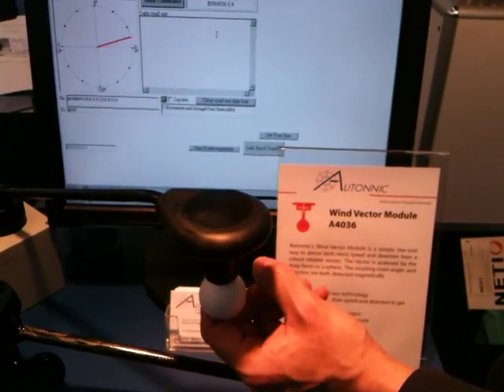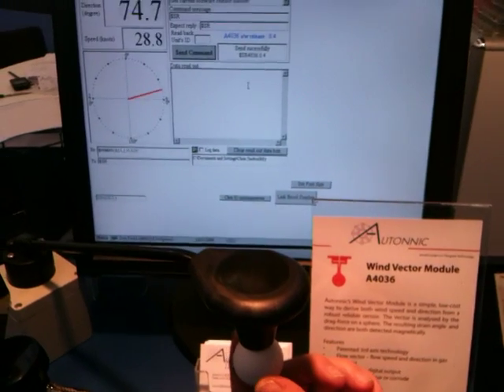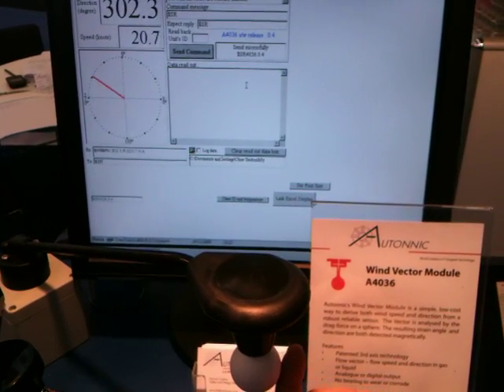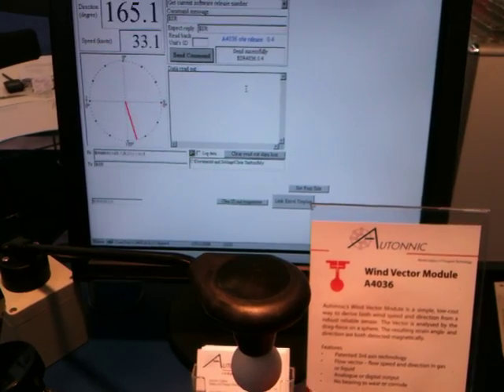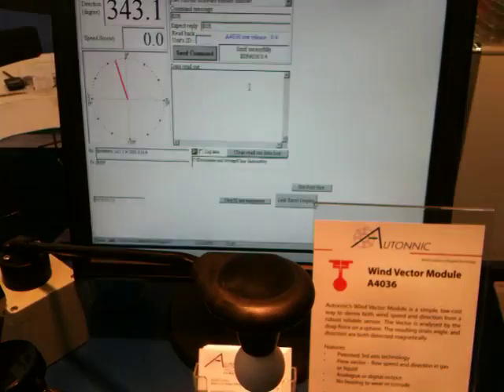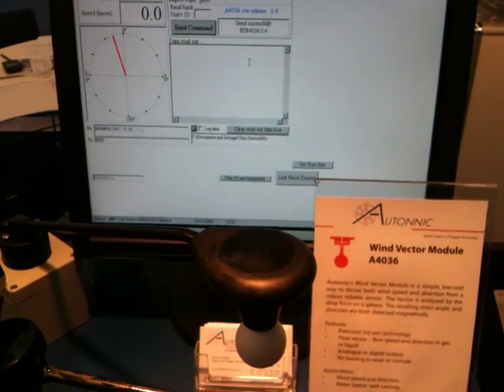This is the Autonic Wind Vector Module using 3-axis Flapscape technology, which is used in our compasses to provide the three vectors which enable you to have speed, wind speed and direction from a single module with very little in the way of moving parts.